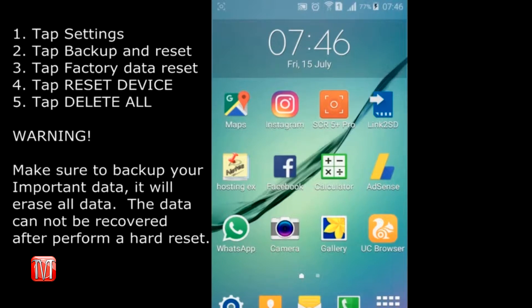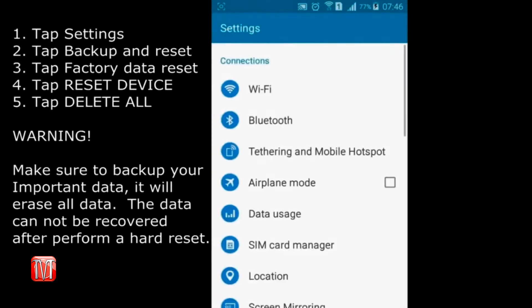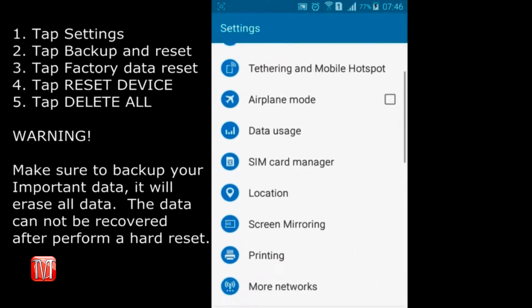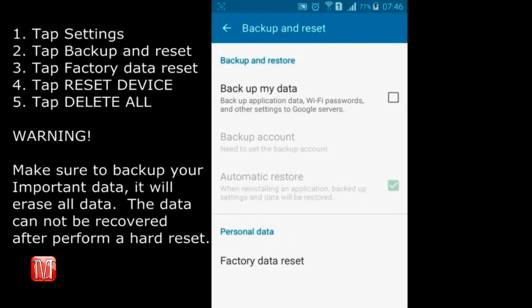Another method you can use to factory slash hard reset your phone is via settings mode. To do so, you must have access to log on to your phone. Open up the Settings app and scroll down to Backup and Reset, located under Personal. Once opened, click on Factory Data Reset found at the bottom of the page.